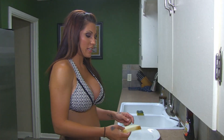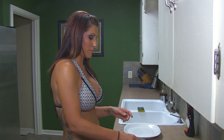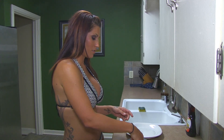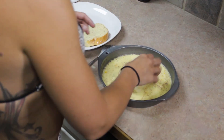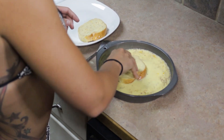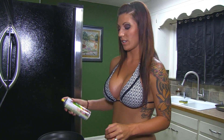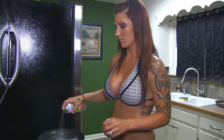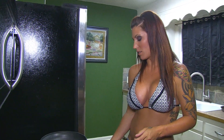We're going to take our sliced French bread and soak it in our egg mixture that we just mixed. Lightly coat your pan with oil — I prefer a spray oil because it's easy. And we're going to cook on medium heat.